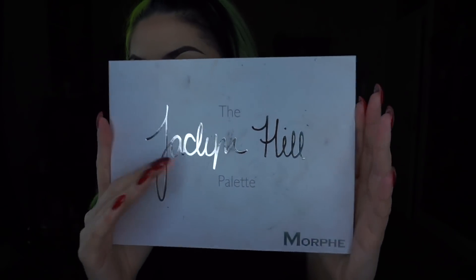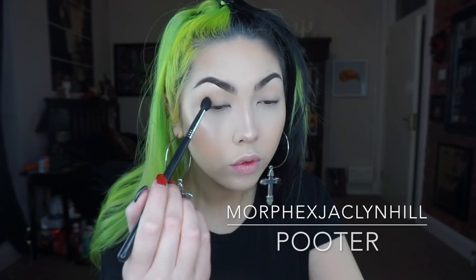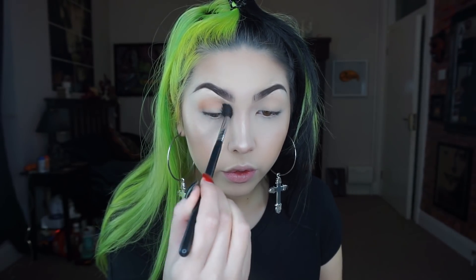Hey guys, so once again I'm using this Jaclyn Hill and Morphe collab palette and I'm just taking this light transition colour just through my crease on a fluffy brush.